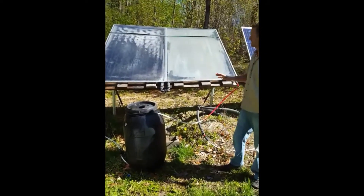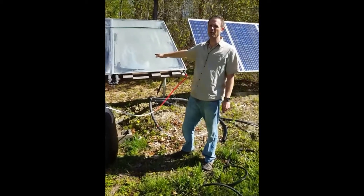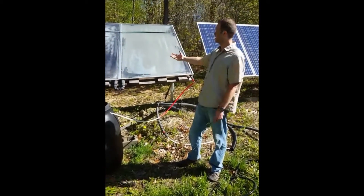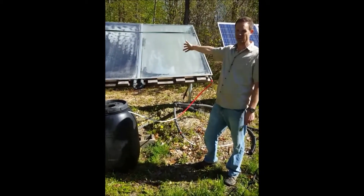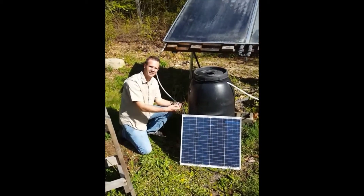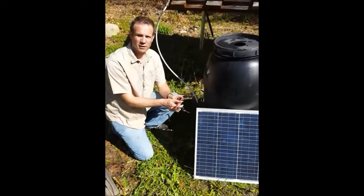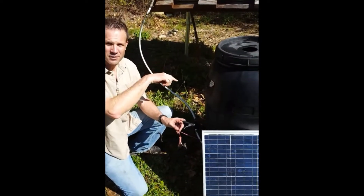This is really important because panels can freeze really easily, even above 32 degrees. Like last year, they froze probably in the high 30s, because at night the panels radiate heat out and if there's water in the copper tubes, they'll freeze up. So now we're going to hook up the solar panel to the pump and start circulating the water that's in the barrel through the panels.